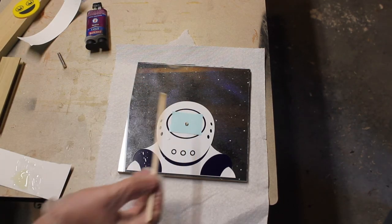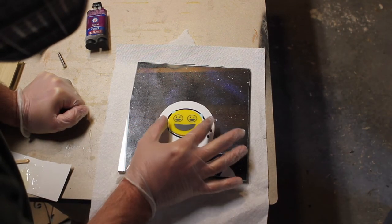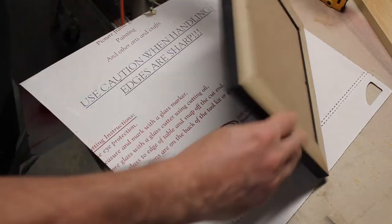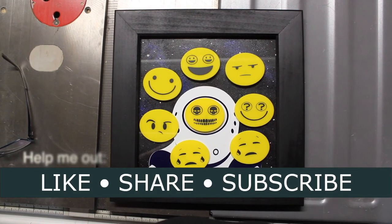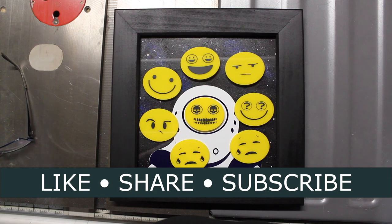This small magnet will be attached to the emoji with plastic epoxy, and this technique lines it up perfectly. It is possible to store this into the holder.